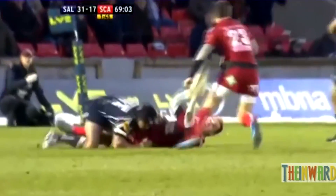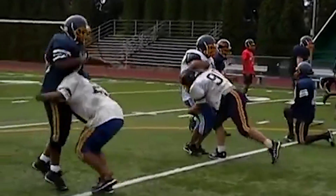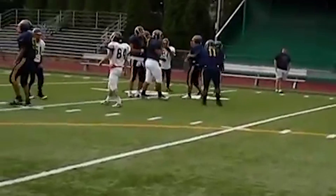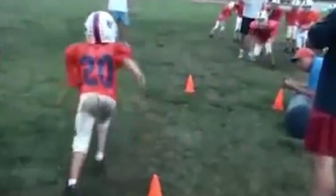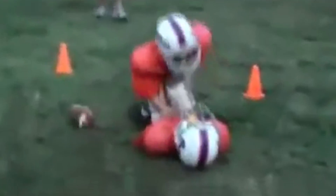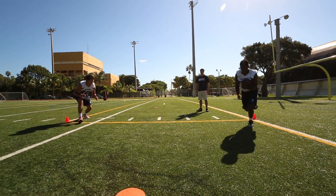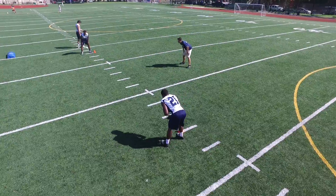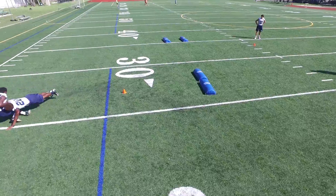It's been my observation that teaching traditional form tackling technique for American football is fine in theory, but very often both theory and form go out the window the day the kids strap on the helmet and shoulder pads, where big hits to or with the head are often encouraged and celebrated over sound tackling. One of the best ways to teach sound tackling is to actually drill and practice live shoulder tackling just like rugby players.